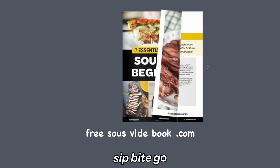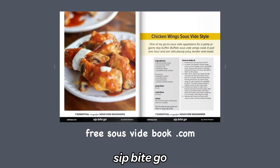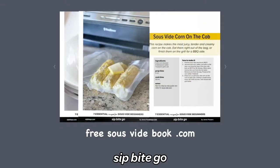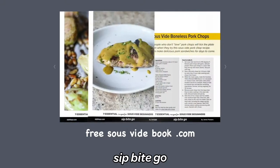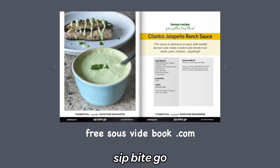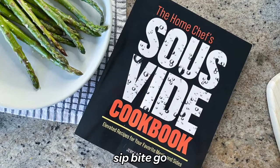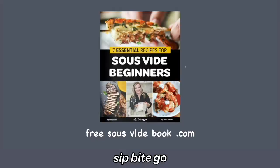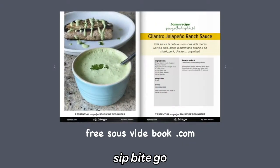Want more delicious recipes? Don't forget to grab a free copy of my sous vide beginners recipe book. If you think sous vide steak is delicious, wait till you try sous vide lobster, wings, corn, and more. It's like a mini preview of my popular print book, the Home Chef Sous Vide Cookbook, which has a hundred more recipes for serious sous vide enthusiasts. You can pick up the Home Chef Sous Vide Cookbook on Amazon, or check out the sous vide beginners guide at freesouviebook.com.